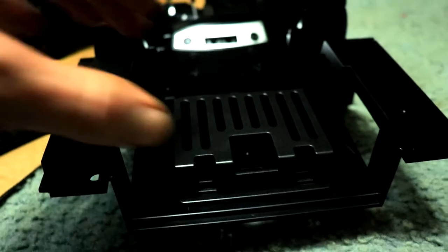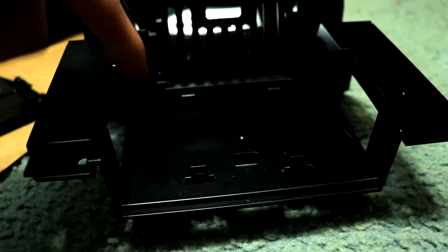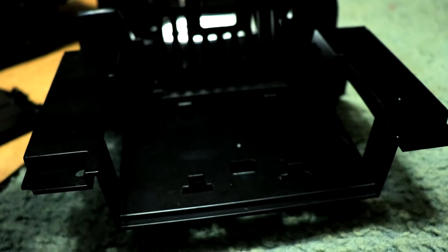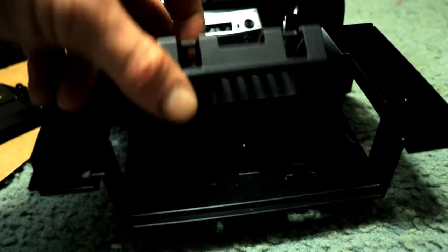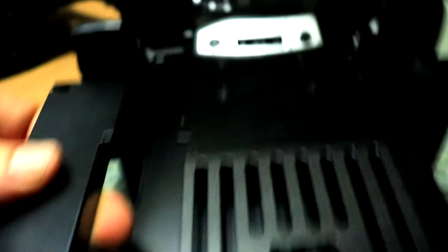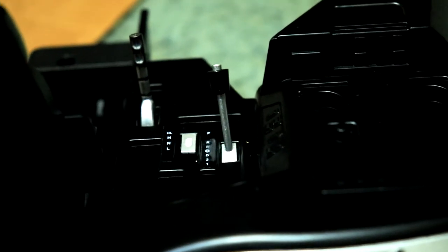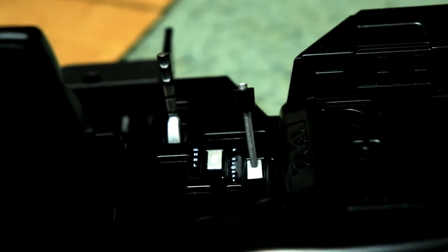Over here on the back is actually where you put the battery. It looks like it has cutouts here for normal size LiPo batteries or nickel batteries, whatever batteries you like using. But check up here at the front — we got a couple of gear shifts. We have our gear shift right here. Looks like we're missing one — it's clean broke off.